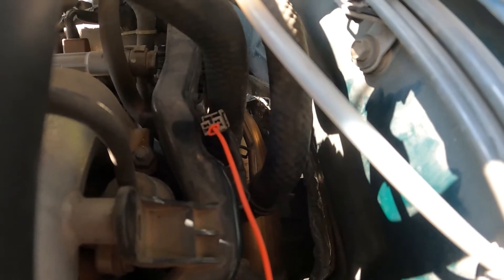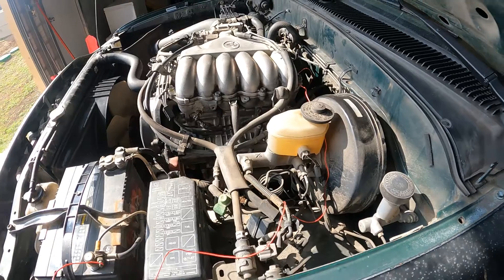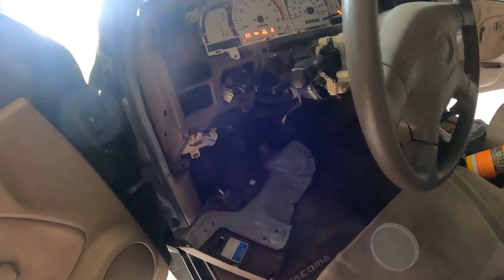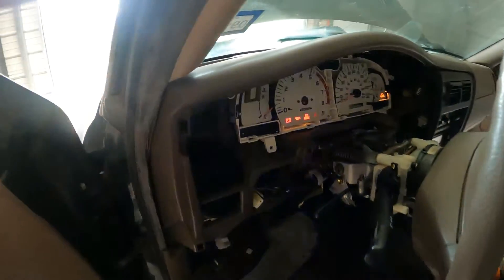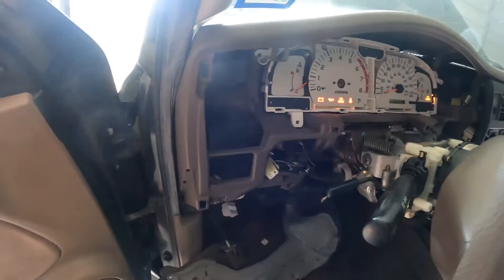Right there is the cable that goes to the sending unit. That should send that gauge all the way to temp. Here was the root cause of where my gauges were not reading correctly. We are going to go through a gauge calibration procedure.